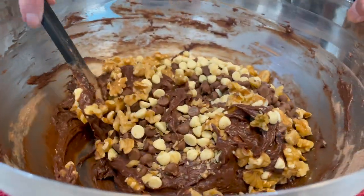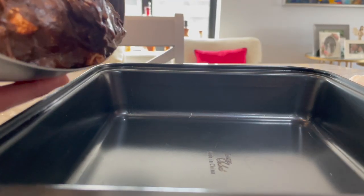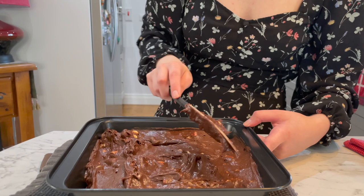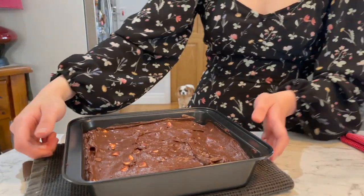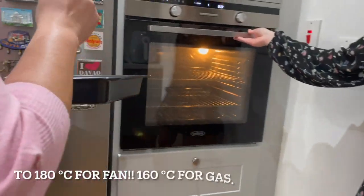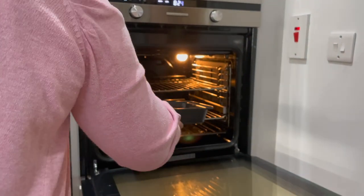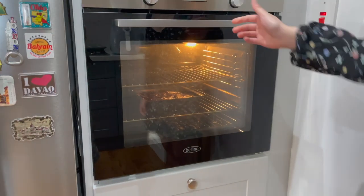I don't want to over-mix it, guys — just enough so that it's all evenly distributed. I'm just going to put it into a non-stick pan and flatten it out evenly. Now that's done, ready to go into the oven. The oven has been preheated to 160 degrees — this is a fan oven, but if it's not a fan oven it has to be 180. Put it into the middle shelf, and that'll be about 25 to 30 minutes.